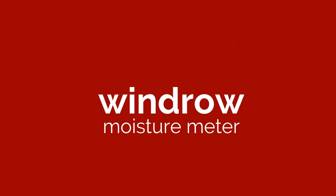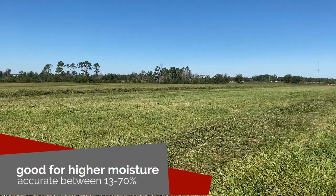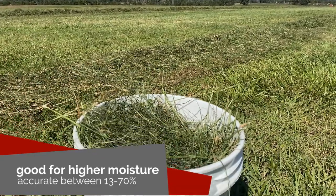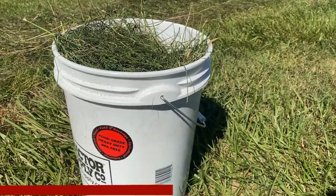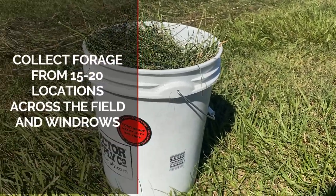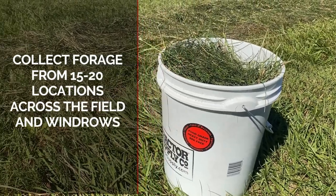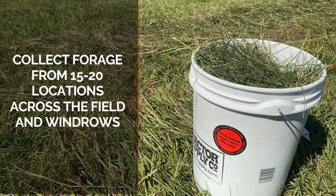The second meter you may encounter is a windrow moisture tester. This meter is suitable for higher moisture forage and is reported to be accurate between about 13 and 70 percent moisture. Collect loose forage from 15 to 20 locations around the field to fill a five gallon bucket. If the forage is already in windrows, be sure to collect forage from several locations within the windrow since the top will dry faster than the bottom of the row.